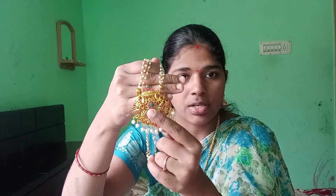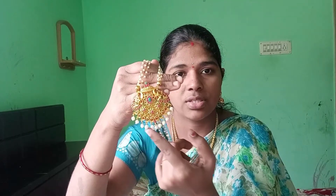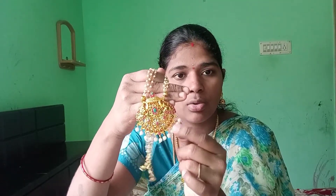This is our cut stones in green and kebu color. This is our cut stones in white color.